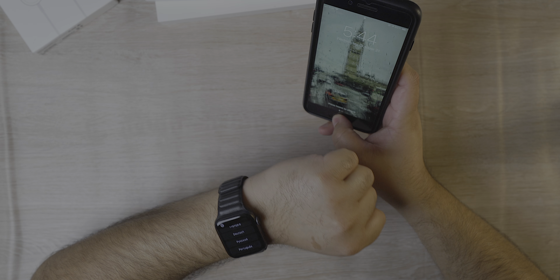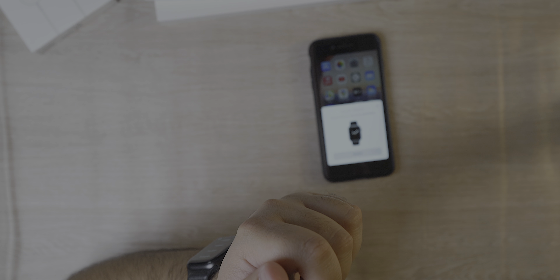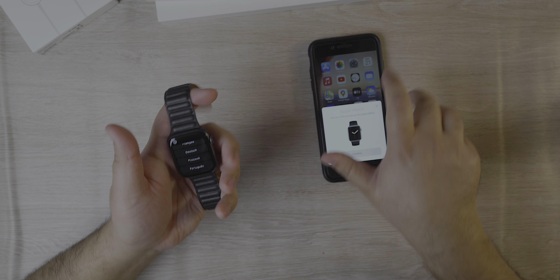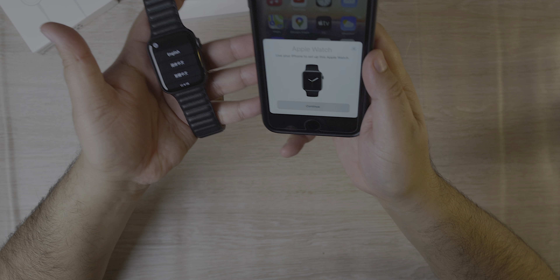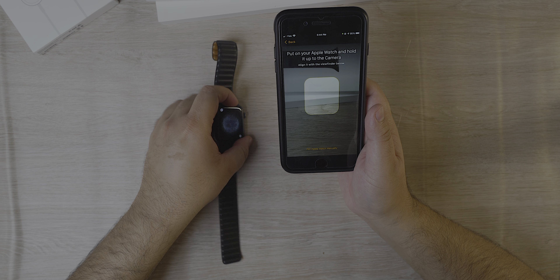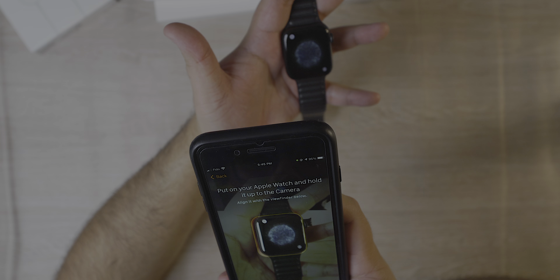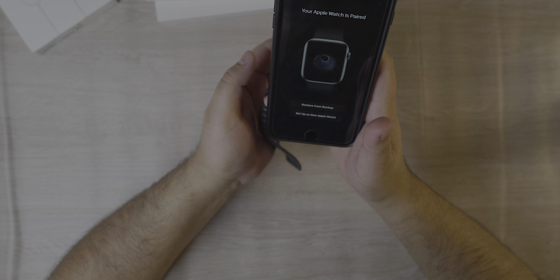Let's quickly set up the watch. I'll bring my iPhone over here — and there it is. I just had to bring my iPhone close to the watch and we can set it up. Continue. Setting up for myself. Starting the pairing process is really quick and really simple — all you do is align the watch to the phone and that's it. Your Apple Watch is paired.